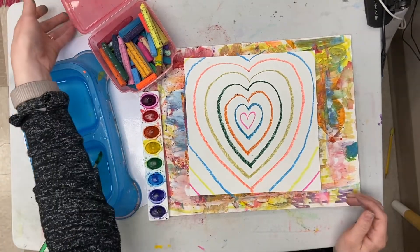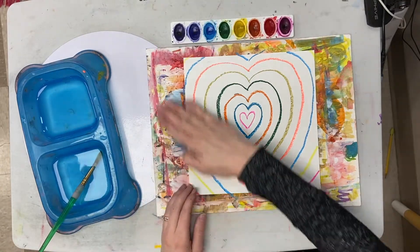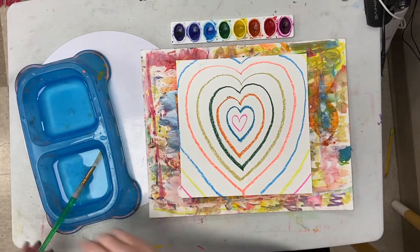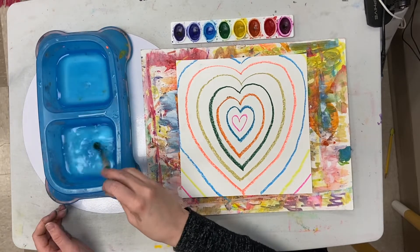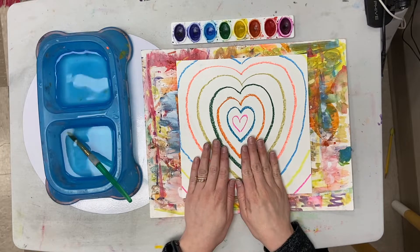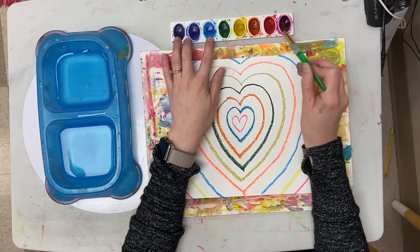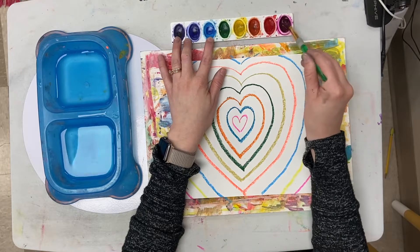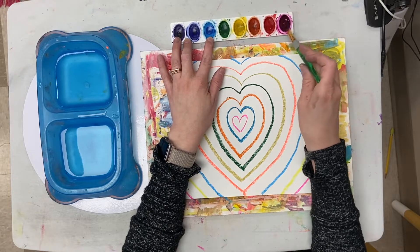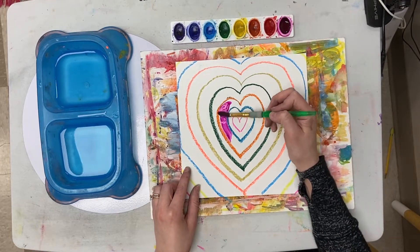Now that I'm all done with my oil pastels, I'm gonna take my watercolors and paint the entire heart painting. Remember, watercolors and oil pastels resist each other, so they're not gonna mix. I want to pick a color, put some water in it, and dance my paintbrush around in the water and the color until it's nice and full.